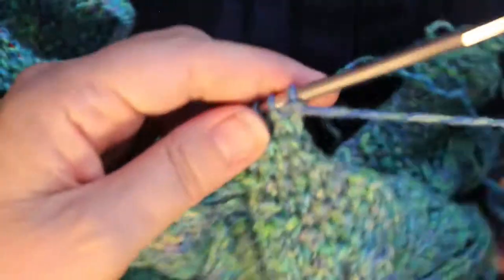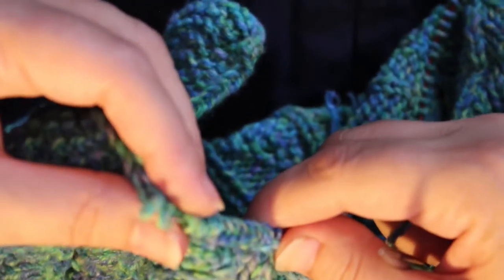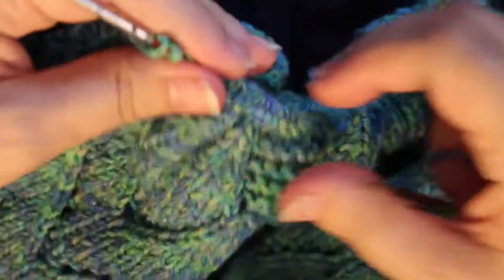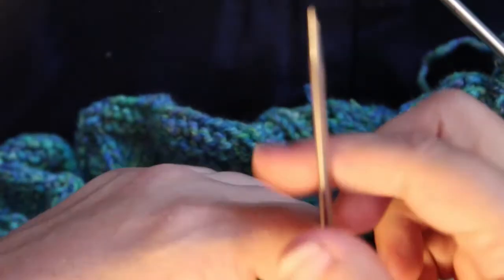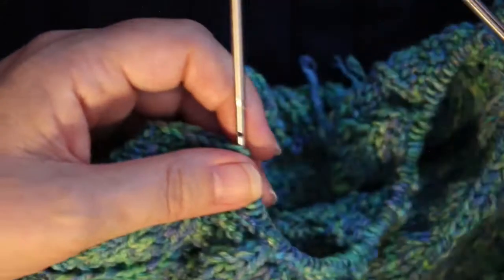I'm going to go ahead and knit that stitch, so I can put my spare needle away. Now I look and see that I have my working yarn on the right, which means this is the right side. Make sure you don't forget — I just did — because I forgot I had my shorter cable on there and the smaller needle. Make sure you don't forget to change out your smaller tip for the size you need. I hope this is helpful for you. Thanks for watching. See you next time. Bye.